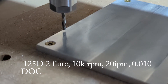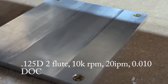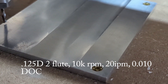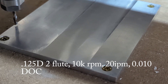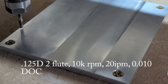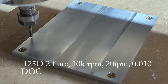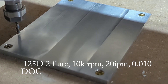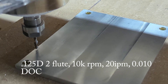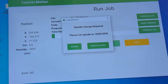The first tool path is for the eighth-inch two-flute carbide end mill. This is for the boring operation — we're doing that one first so I can hold each individual piece down to the wasteboard to minimize chatter and vibration. We're running at 10,000 RPMs, 20 inches per minute, with a 10 thousandths depth of cut. I've enabled ramping to try to take some of the force off the cutter.